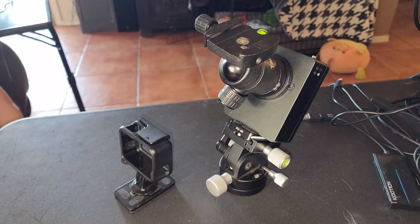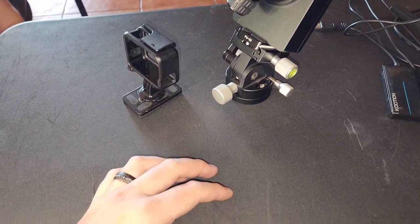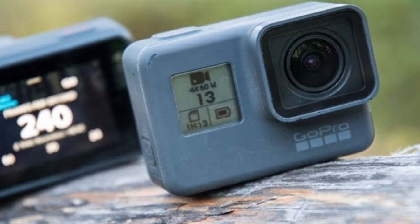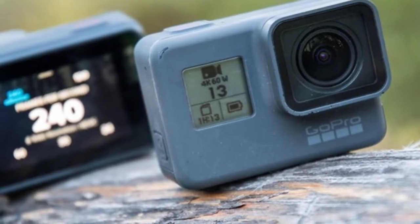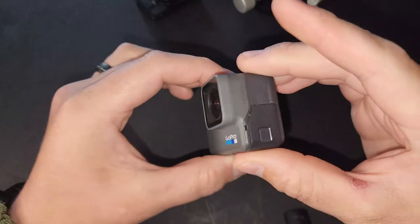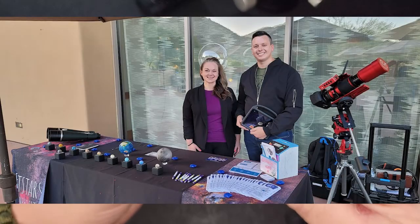So this is the GoPro Hero 6 Black. This is the exact GoPro that I have in my house, and I did not even think about using it as an all-sky camera until now. I'm really excited to show you guys what I captured with it, because this GoPro is not only good for an all-sky camera, but also daytime, and you can bring it anywhere with you. It's about the size of a peach.